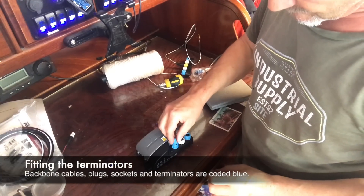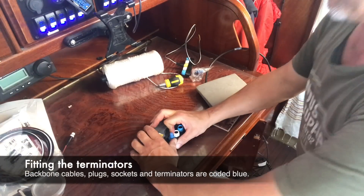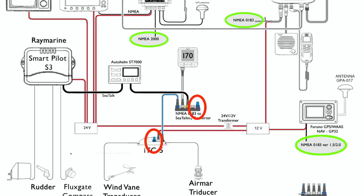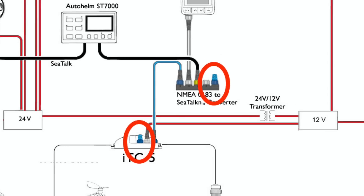At this point I thought I'd better put the terminators in the system before I forget. That included putting one in the ITC5 unit and another one in the NMEA 0183 converter, which is in effect the end of the backbone.